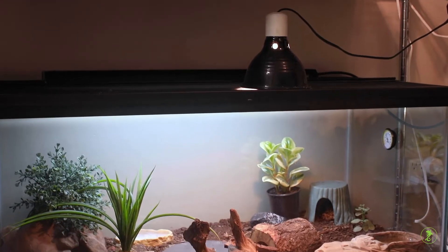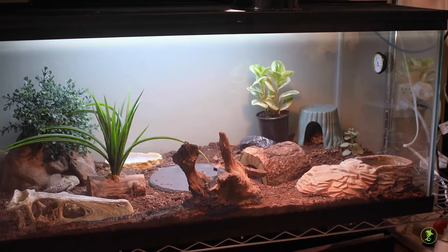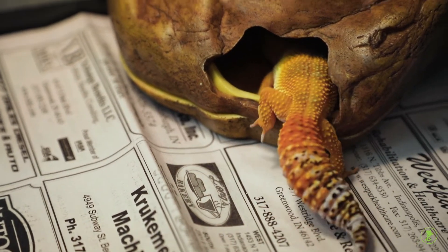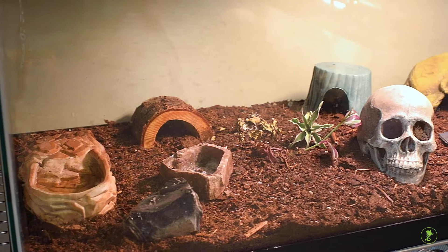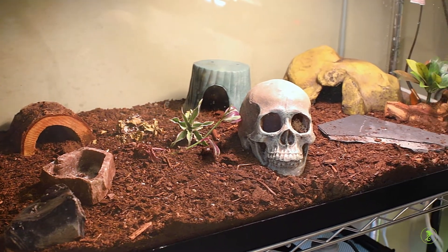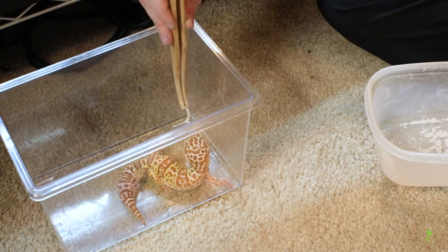Most geckos are housed in long 10 to 20 gallon aquariums with a screen top or other similar setup. Provide easy to clean substrates such as newspapers, reptile carpets, or non-porous tiles. If choosing to use a substrate like sand or dirt, always feed your gecko in a separate container to prevent the pet from accidentally eating the substrate.